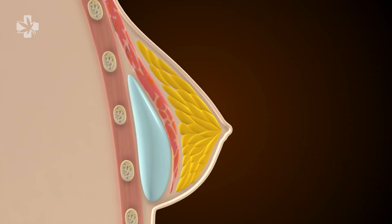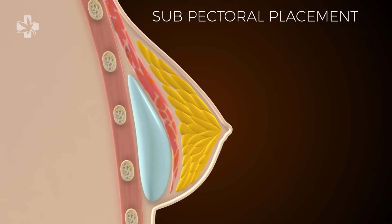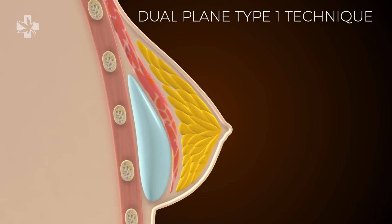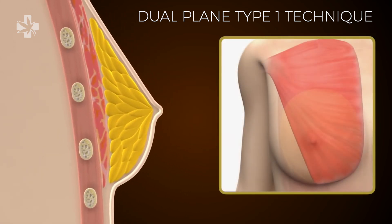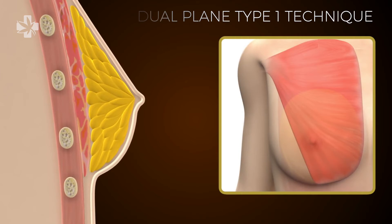Now, for plastic surgeons, a subpectoral implant placement is referred to as a dual plane type 1 technique. The placement of an implant in a dual plane type 1 technique follows several steps.